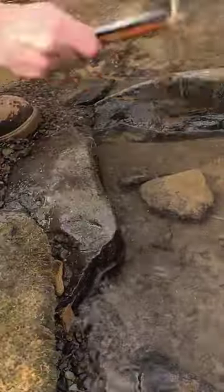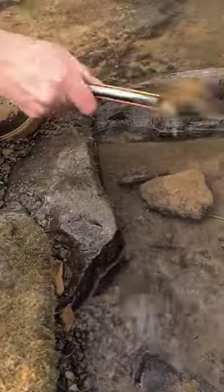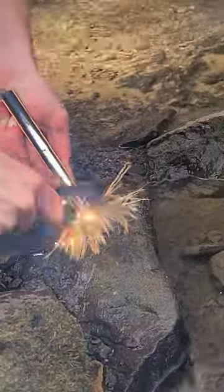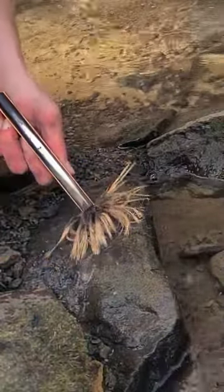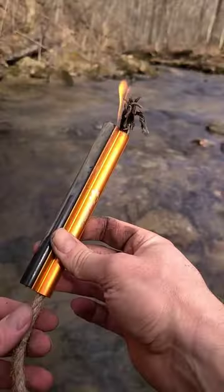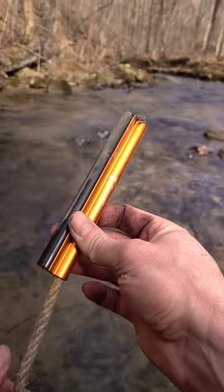It ignites very easily when dry, but we're going to see what it does when it's wet. I'm going to shake the excess water off of this and then give it some sparks. You've got a lot of ferrocerium on this, so don't be afraid to scrape away till it ignites. Took me a minute, but I got the wet wax-infused hemp rope to ignite. And when you're done with this, just pull the rope through and extinguish it.